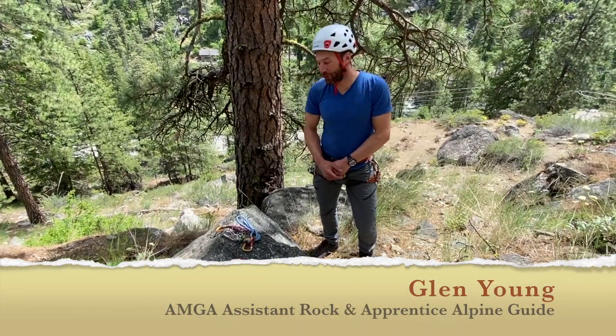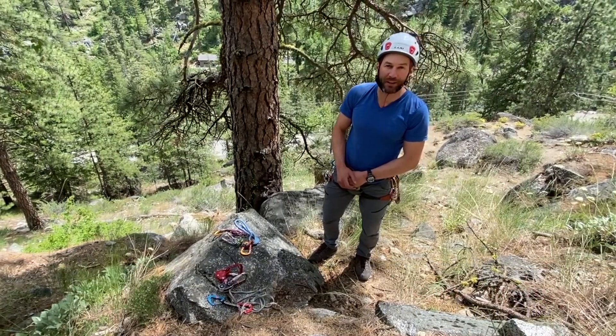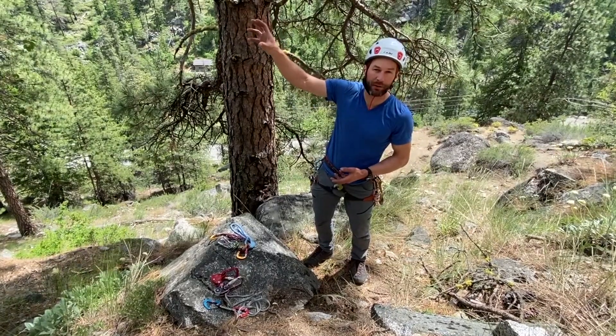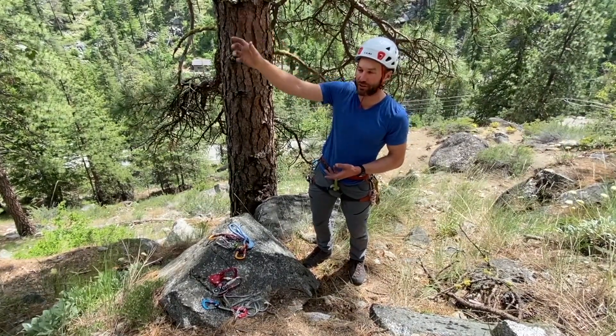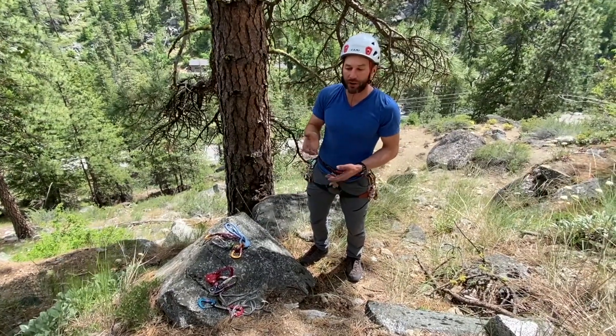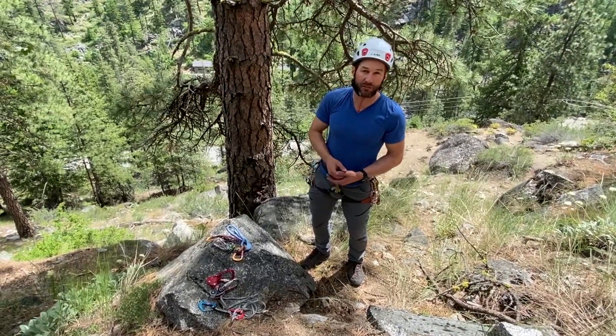Hey there, welcome back. Today we're going to take a look at escaping from a top rope soloing system. A top rope soloing system is where you have an anchor established at the top and you have fixed or attached your rope to it, so you have a single strand of rope coming down to you and you're climbing up and down without a belayer, but you're using devices that will catch you in the event you fall.